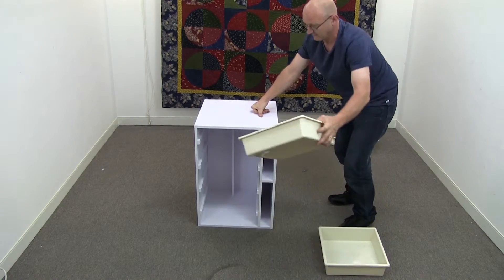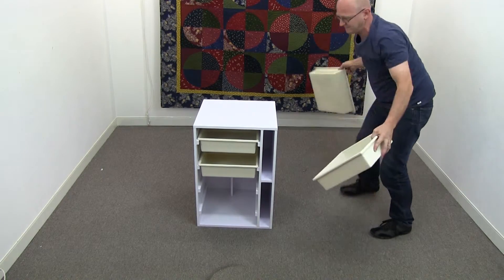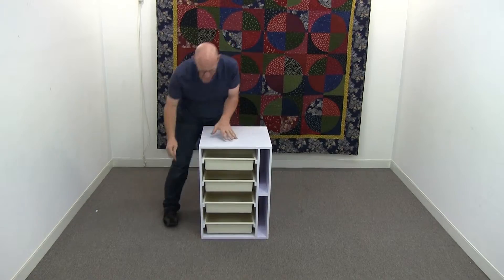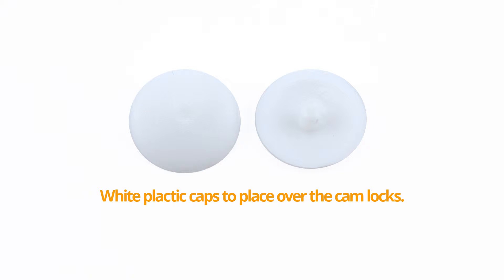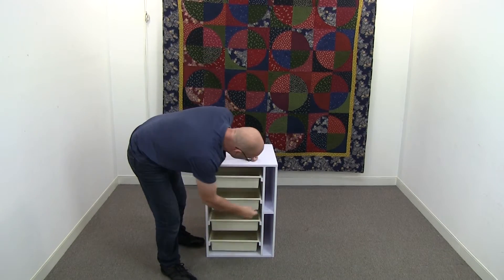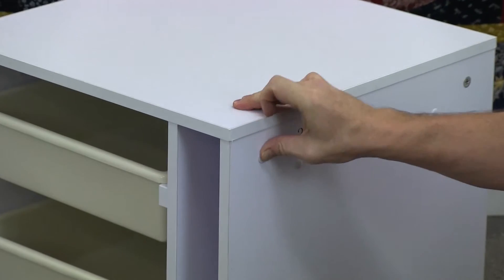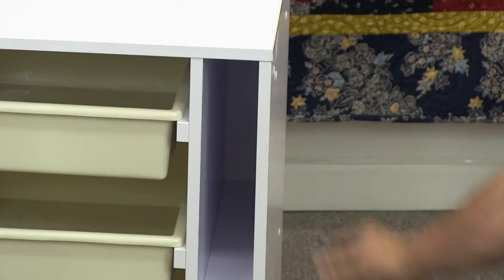Now we can put our drawers in like so — one, two, three, and four. And there you have the elements drawer unit for your assembly. Last thing you can do is there are white caps that we provide. You can place them on the cam locks on the outside — this is what makes the unit look really good. And you can continue right through and do your whole unit. And there it is.